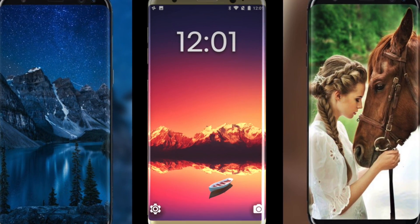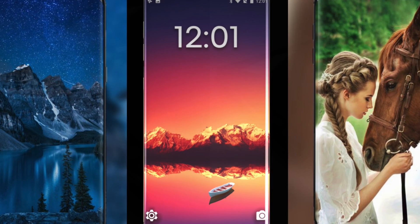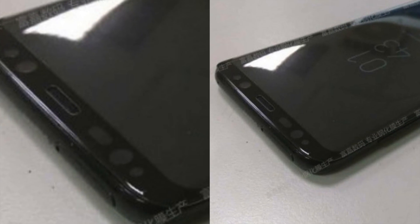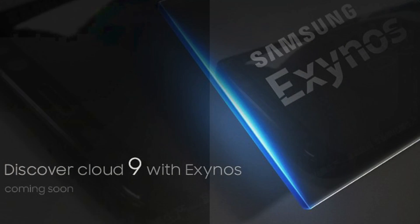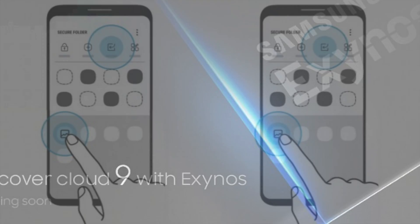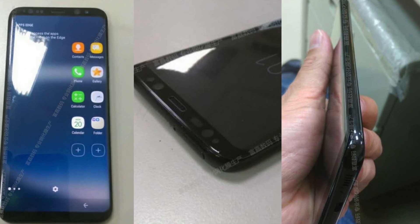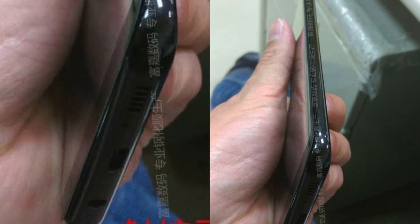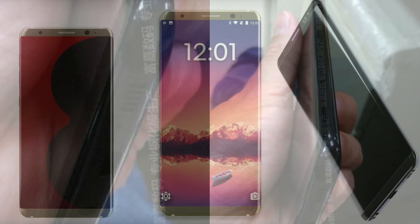Hey, what is up guys? I'm back again with the Samsung Galaxy S8 and S8 Plus. Recently we heard a lot of rumors about these two phones, including the Exynos 9 chipset, a smart folder, and also a leaked picture from Samsung. Today we have two more things to talk about.